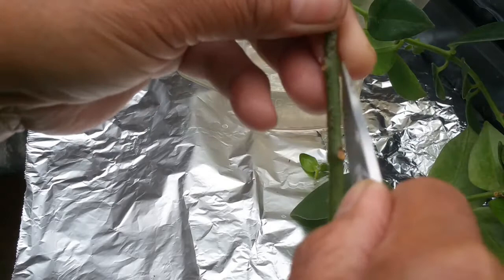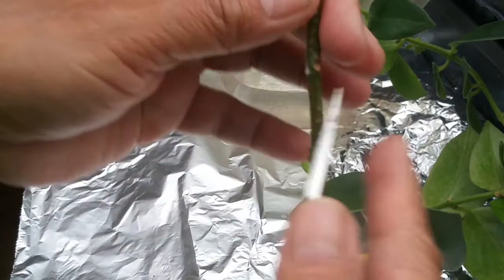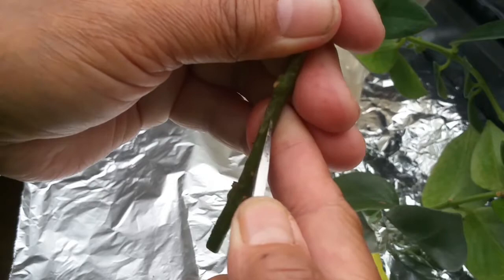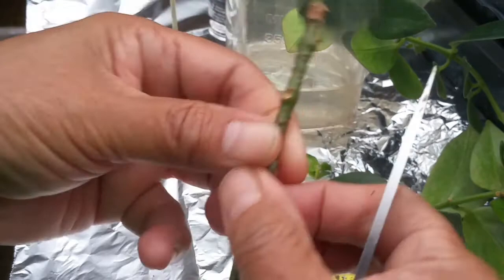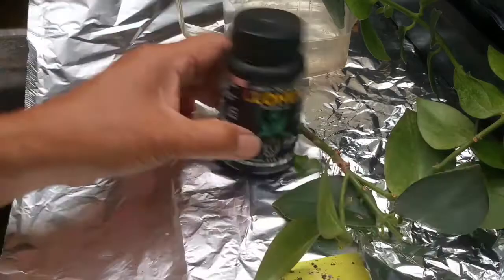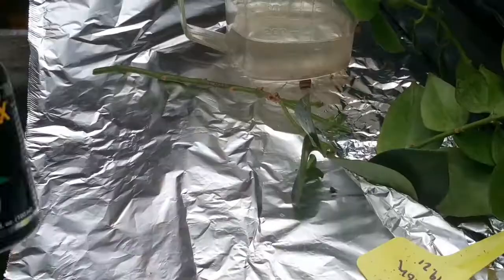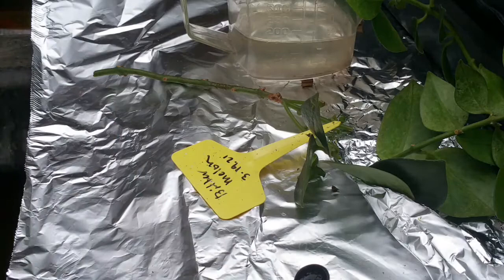When you put an injury on the stem, the plant's energy focuses on building callus at those points. Just be careful with how deep you cut. I make a cut here, another slit on another side, and then I'm going to submerge this in water all the way up to those slits so it will produce roots there.